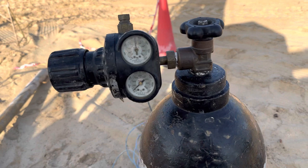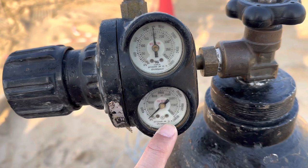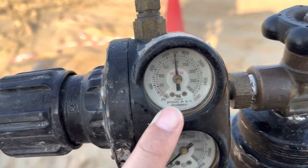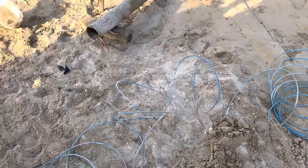On the cylinder there are two gauges. One gauge is for the pressure of the cylinder itself and the other is for the pressure of the packer. Normally we go up to 200 psi. This blue color hose is connecting the cylinder to the packer which is now inside the borehole.